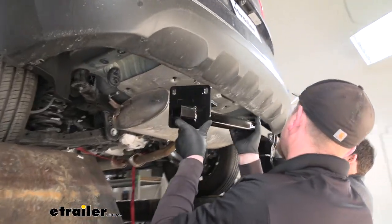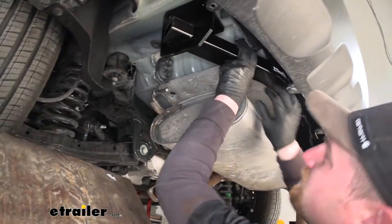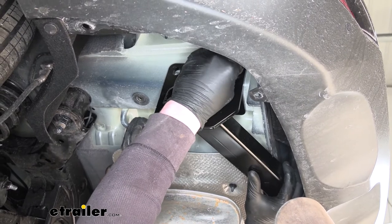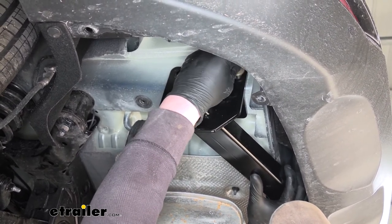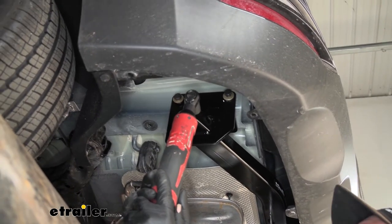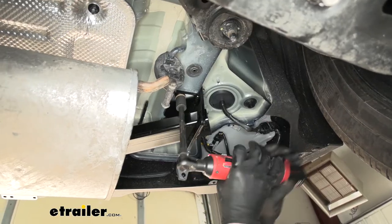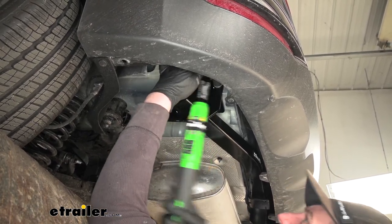With an extra set of hands, we can raise our hitch into position, going up and over the exhaust. You may have to pull back on the fascia a little bit to get it to fit up there correctly. Once we have it lined up, take a bolt and get at least one started on each side hand tight so the hitch will support itself while we work on the rest of the hardware. Now that we have all of our hardware in place and hand tight, we can come back with a 5/8 socket and snug it all down, then come back with a torque wrench and tighten everything down to the amount specified in the instructions.